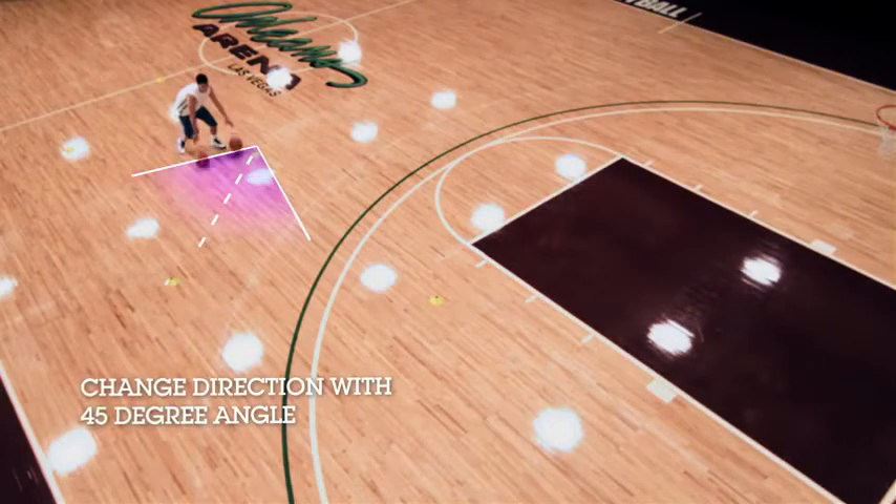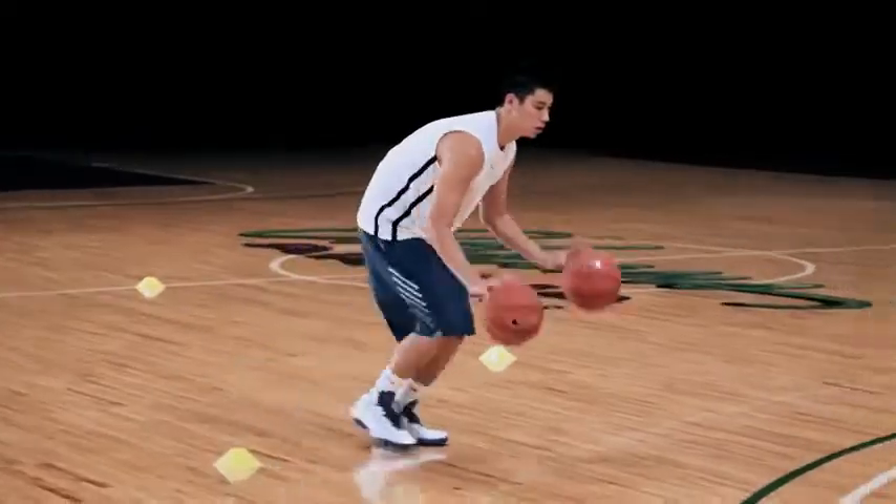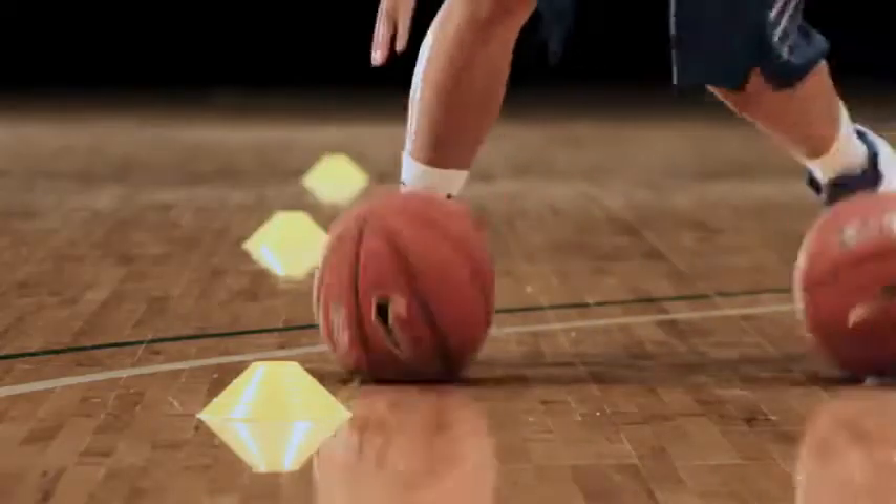Try to go to a 45-degree angle just as you're going up the court trying to get by your defender. If I can really go one way, stop on a dime, and then just go the other way, that's going to make my move more effective.